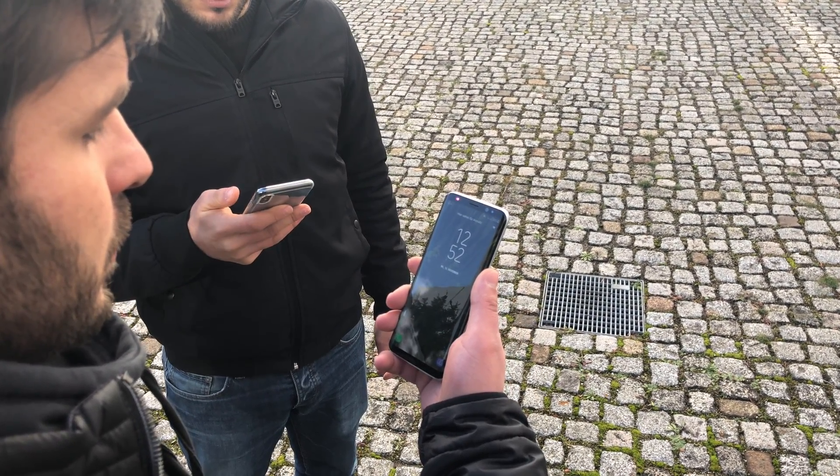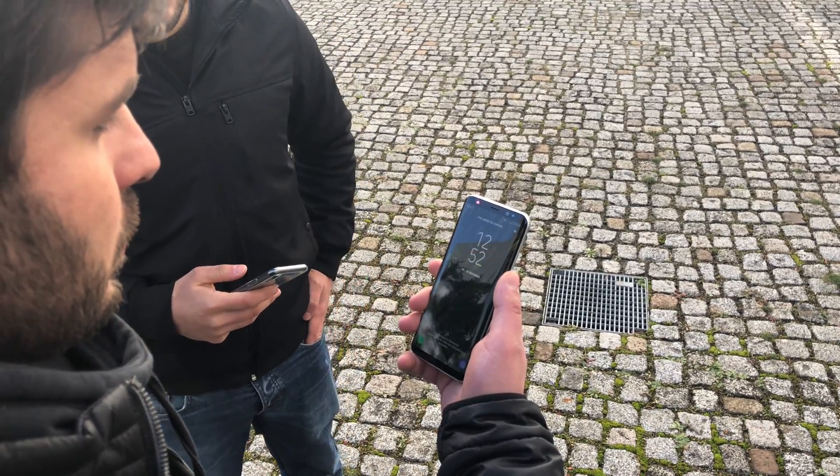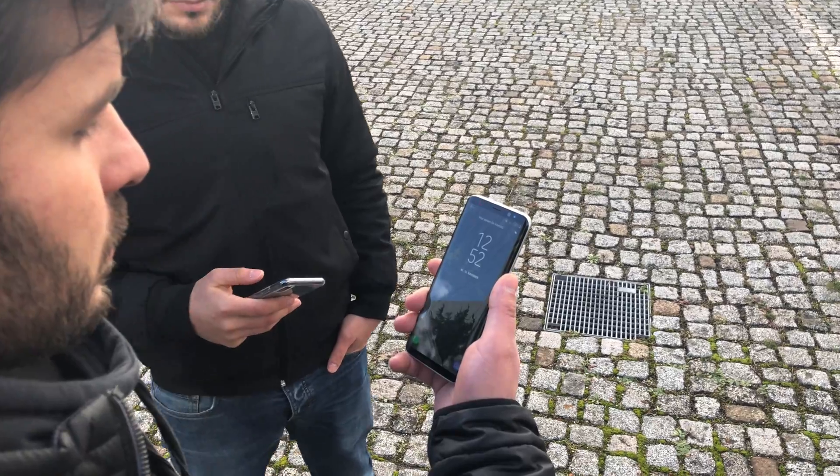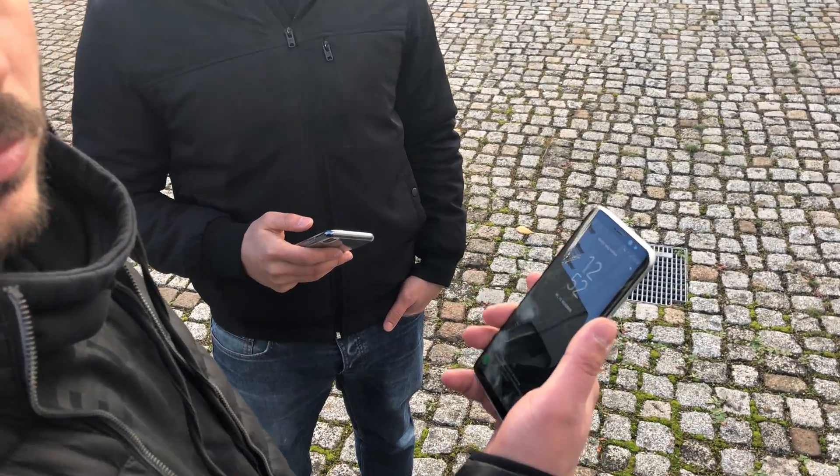Still not unlocking. Another try — nothing happens. As you can see, it's impossible to trick the iris scan because an iris is unique. But we can trick the face, although our faces aren't so similar for twins — but it worked. Goodbye!